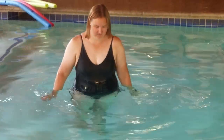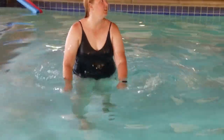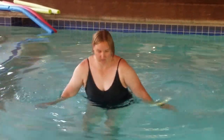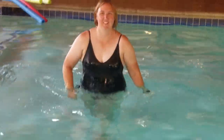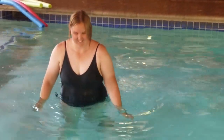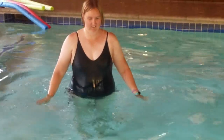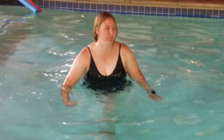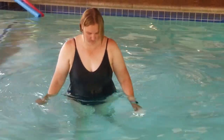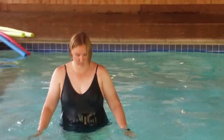Hey! So I finally got the chance to get in the pool and have someone record, so I wanted to show you my workout. Here I am doing lunges. I absolutely love doing lunges in the water because I cannot do them outside of the water, so I feel super strong when I'm in the water and I feel like it's a good way to actually get my muscles working because I do feel the soreness a little bit afterwards, and it's something that I can do.